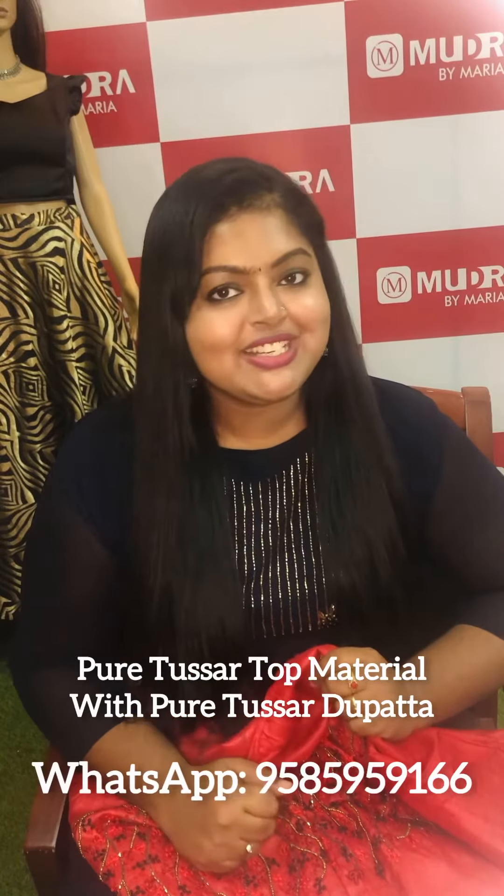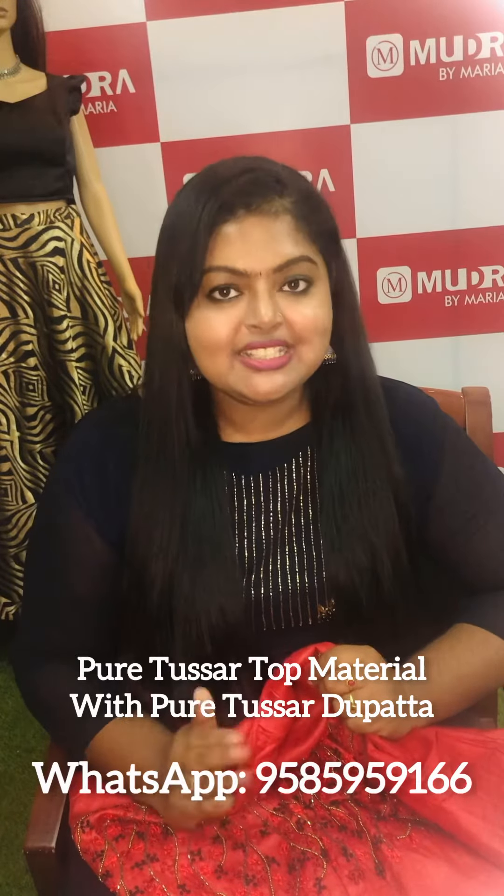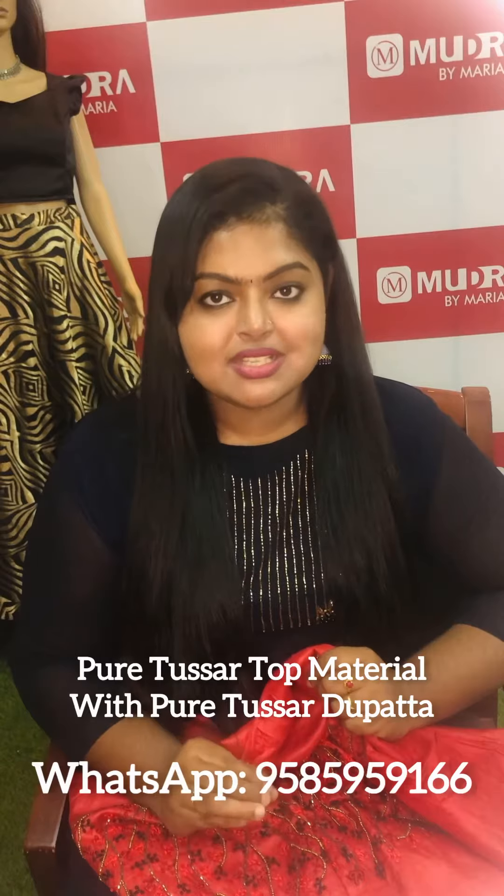Hello viewers, welcome to the video. Welcome to the Pure Tusser fabric.